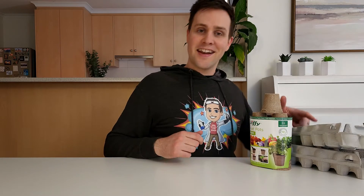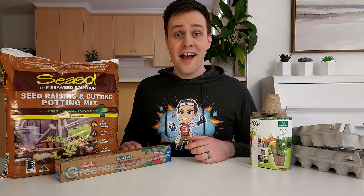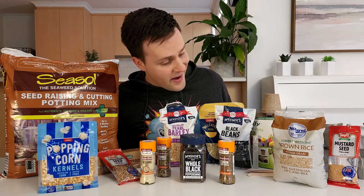To try this at home, you'll need seedling pots or an egg carton, potting mix, a small spray bottle, clear wrap, pop sticks, and of course, some seeds from the kitchen.